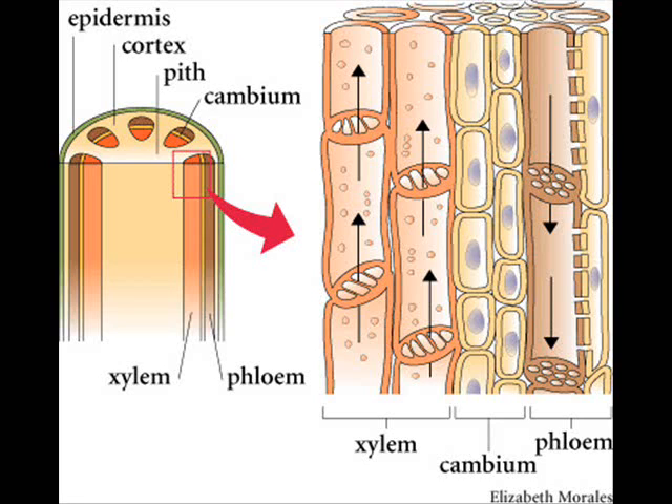Phloem is a little bit more complicated. There are cells called sieve tube elements, lined up, but these are alive, unlike xylem. There are sieve plates between them with holes to allow water and solutes to pass through, but not anything else. Attached to these cells are companion cells, with lots of mitochondria in them to provide energy needed for translocation.